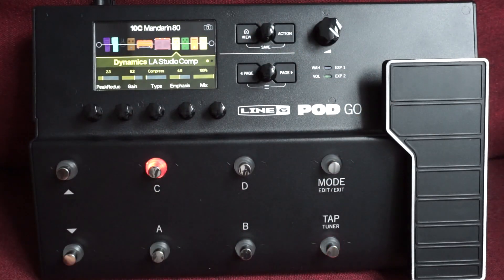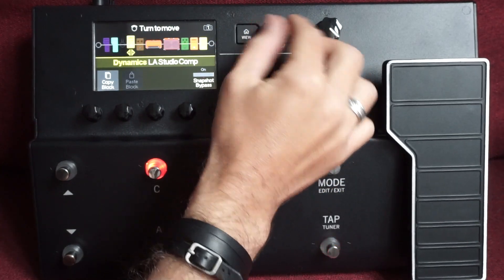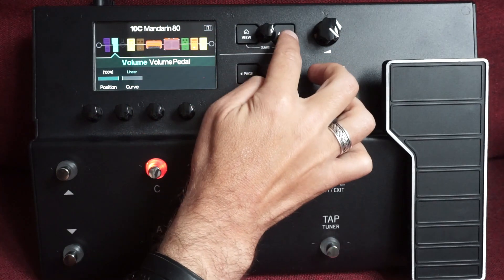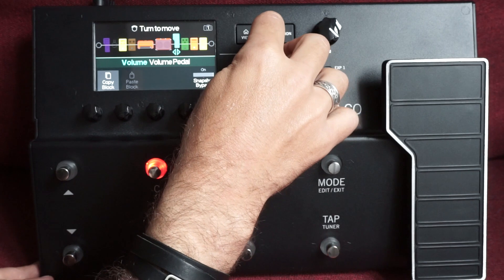Dacă vrem să folosim un compresor de studio, dar nu îl vrem după amplificator, ci în fața lui — nu e mai simplu. Un lucru pe care îl fac eu de obicei este să iau pedala de volum din fața amplificatorului și să o pun după amplificator, adică în loop, în fața pedalelor de modulație.